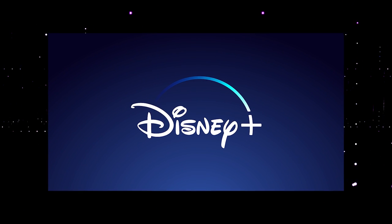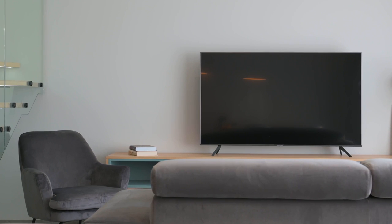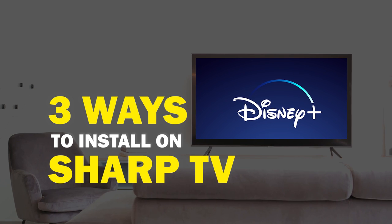Disney Plus is one of the best apps that you can download for your TV. On today's tech video, I'm going to show you three different ways of how you can install Disney Plus on your Sharp Smart TV.